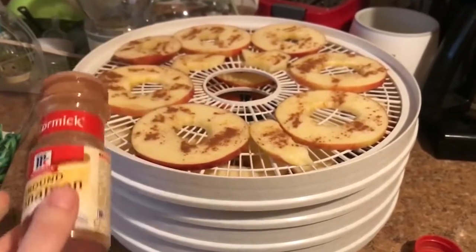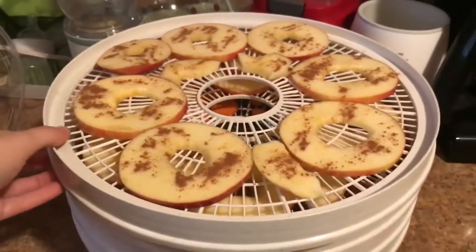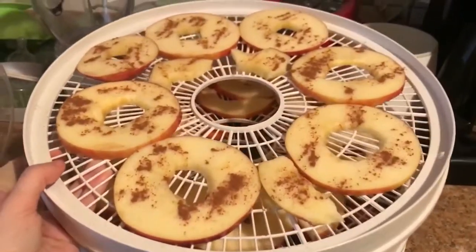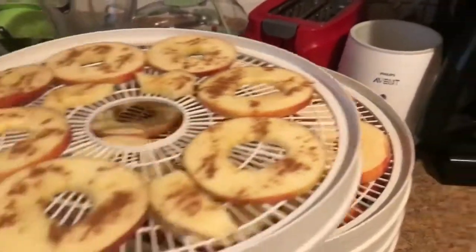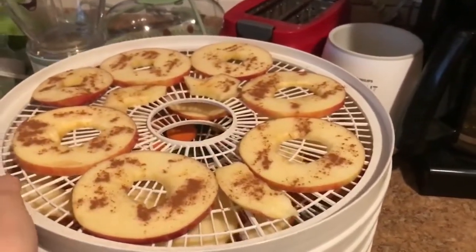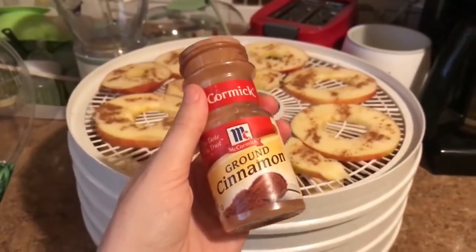Someone did some dehydrating and put cinnamon on their apples. I've never actually dehydrated apples with cinnamon, but I decided to do one with cinnamon and one without. I love cinnamon — I try to put it in everything, like cookies and my shakes, because cinnamon is so good for you in so many ways.